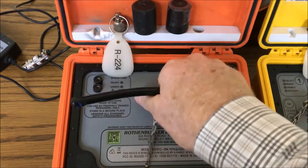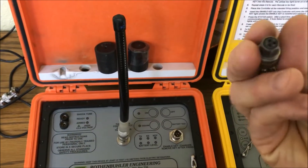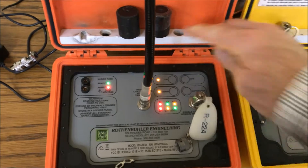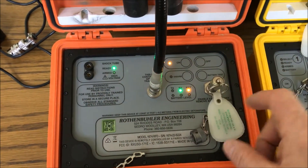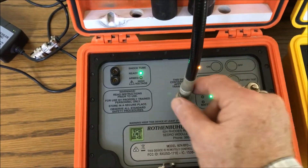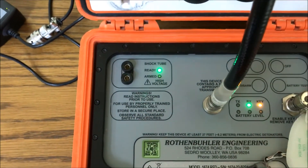Let's go ahead and hook this up. I put my antenna on — it goes in the middle — and my enable key, if you have one. This doesn't twist, it just pushes down. I'm going to go ahead and turn this on. You see the lights are blinking; that's a kind of a light check to make sure they're all operating. Then it settles down, stops blinking, and goes solid. The yellow light here is my key light.